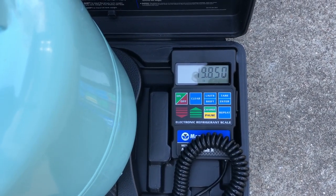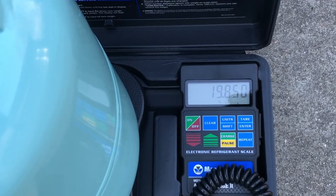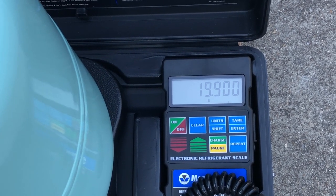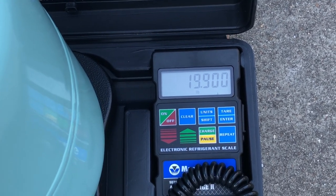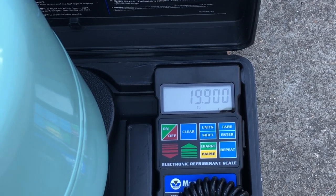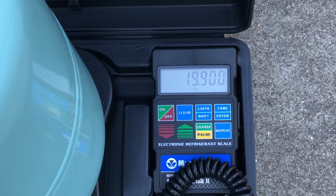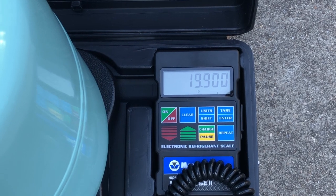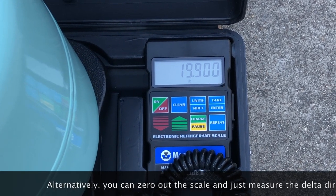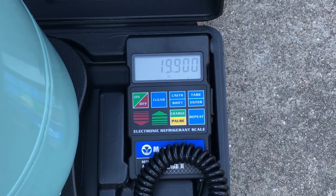Here's another view of the scale in action during a recovery operation — you can hear the recovery machine buzzing in the background. We've currently got 19.85 pounds in the cylinder and it just went up to 19.90, giving a very precise measurement of the R134A being put into the cylinder. Once the recovery machine shuts off, that gives the final reading. You subtract the original starting weight to calculate exactly how much refrigerant you pulled from that particular vehicle.